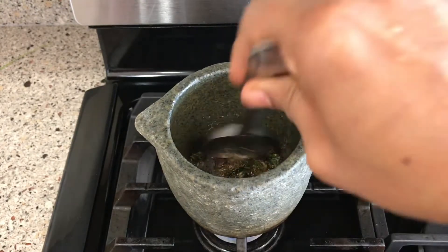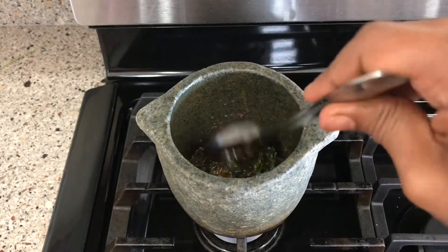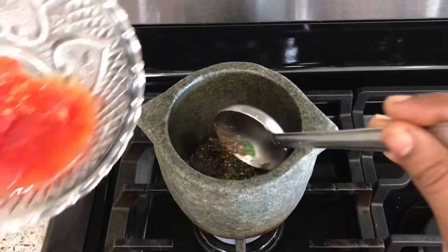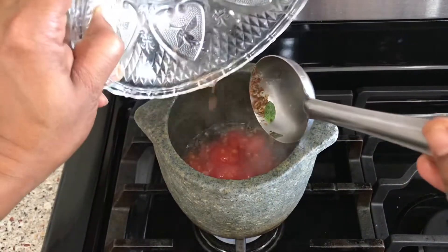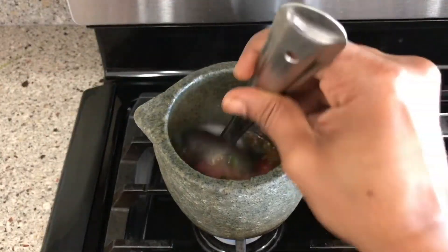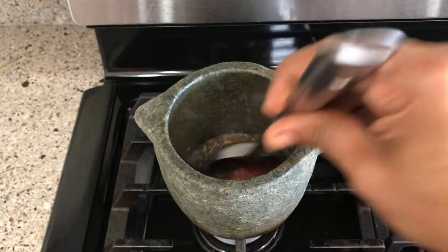All the spices in the rasam help with digestion. Generally it is eaten along with rice and sometimes people like to drink it as well. The spices have cooked well, now it's time to add the tomatoes. This is the best part of homegrown tomatoes — they're so juicy unlike the store-bought ones.